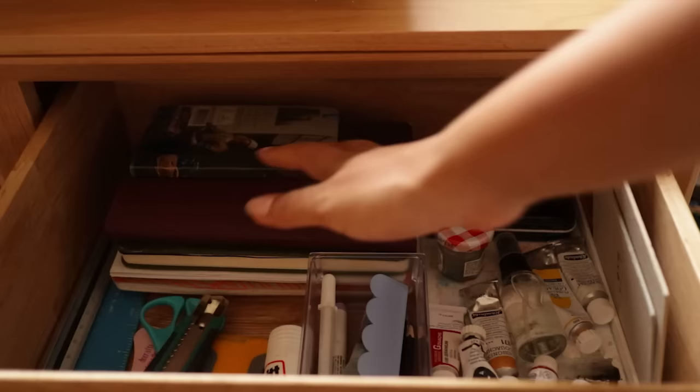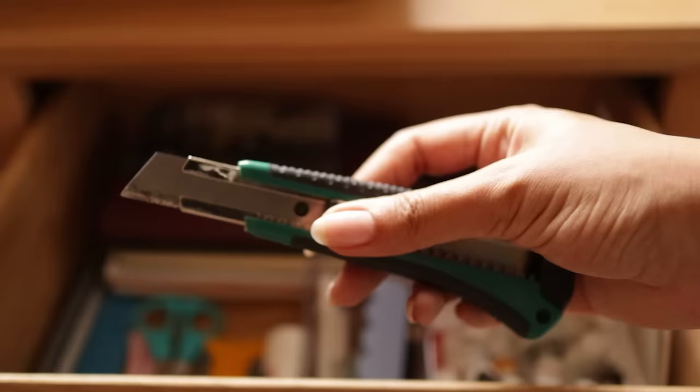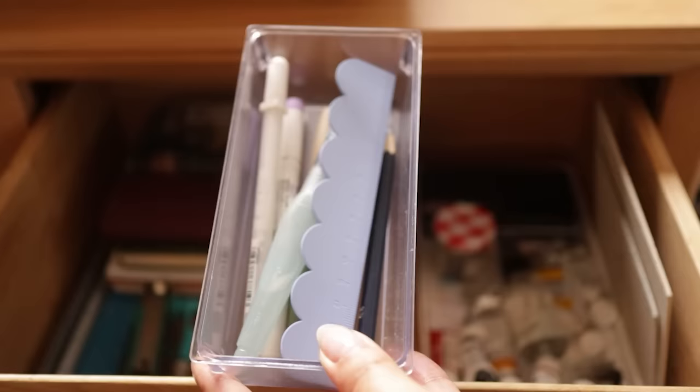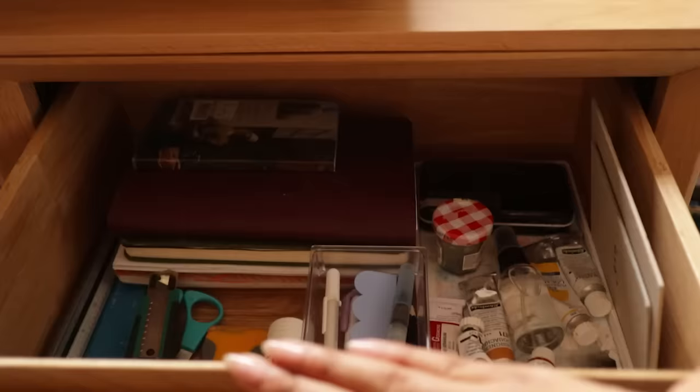At the back I have a few more notebooks and sketchbooks that I use more often, a few rulers and things on the side, and in this little container I keep my most used stationery: a little ruler, pencil, fountain pen, water brush, white gel pen, and a highlighter. And that's it for my everyday supplies that I always like to keep within reach.